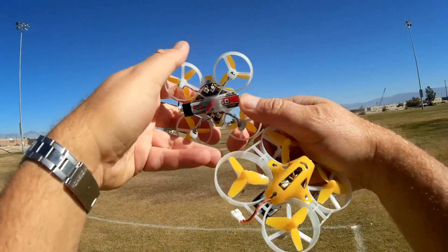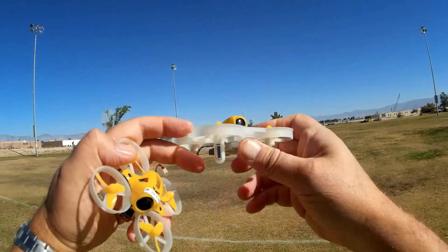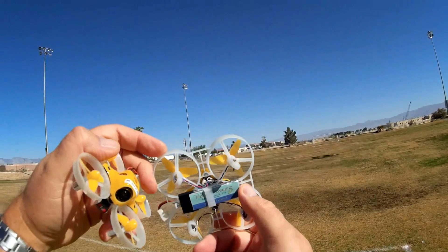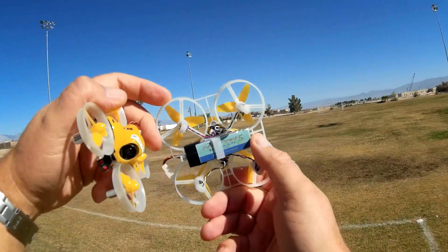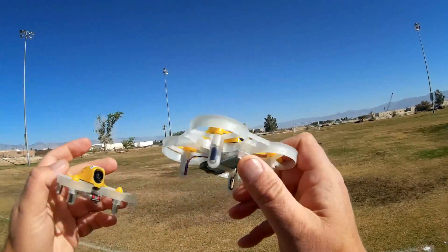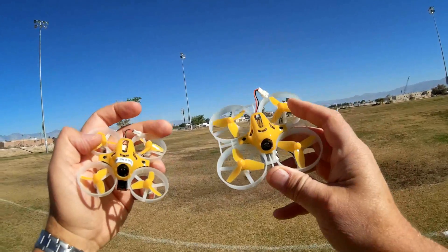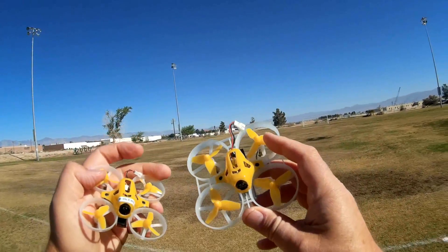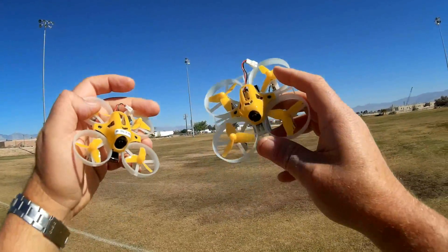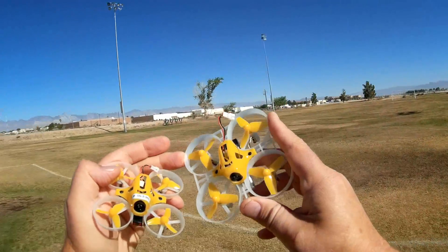The Tiny6 has little 615 motors powered by a 250 milliamp-hour battery. The Tiny7 has 720-size motors being powered by a 500 milliamp-hour battery — actually the first time I've seen a 500mAh battery with what I believe is called an MCPX connector on it. But that 500mAh should give it sufficient power; we'll find out shortly.